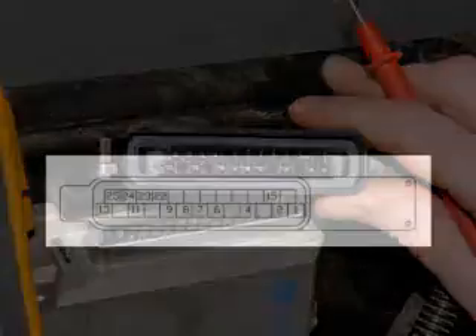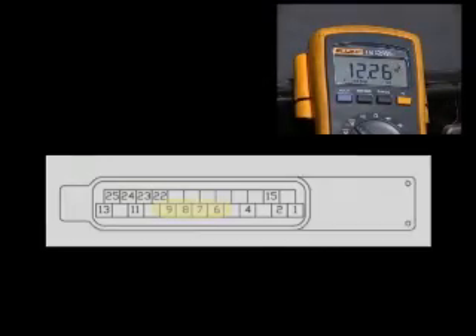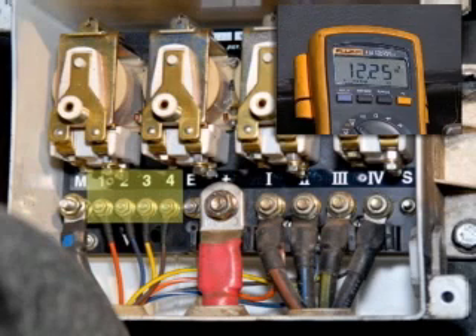When brakes are applied, the air pressure sensors send a ground signal to input pins 22, 23, 24, and 25. If all other pins in the ABS interface have the correct signal, pins 6, 7, 8, and 9 will output 12 volts positive to posts numbered 1, 2, 3, and 4 of the relay box mounted on the frame.